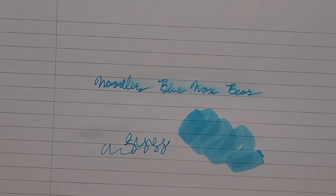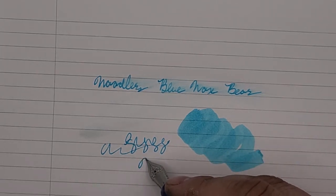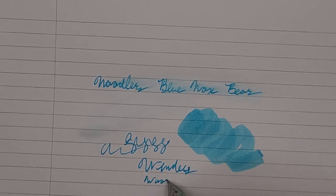Overall, I really do like this ink. It's very pretty and it's a very easy to write with ink. It is available currently on our website, winderwoodshop.com. Thank you and have a great day.